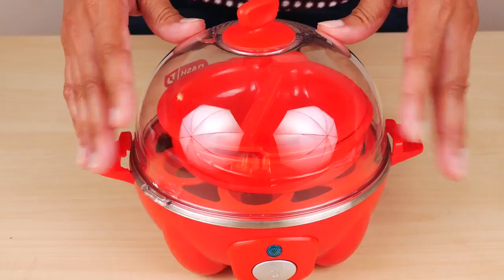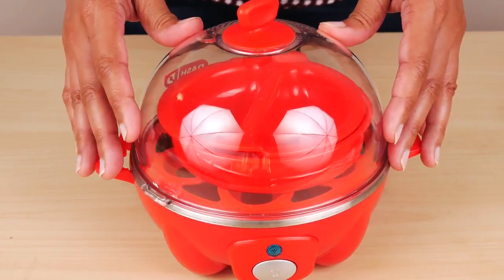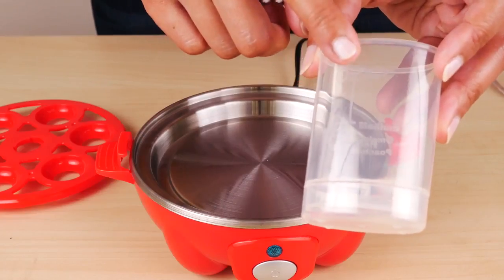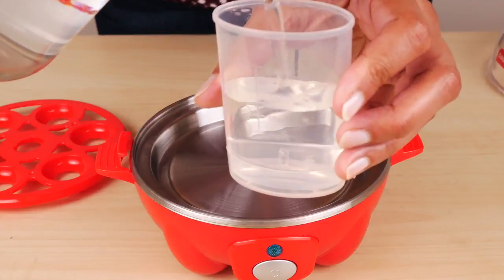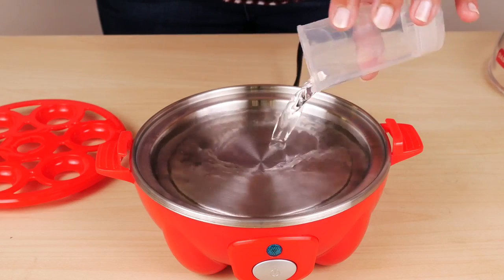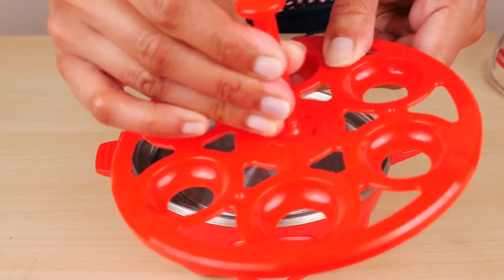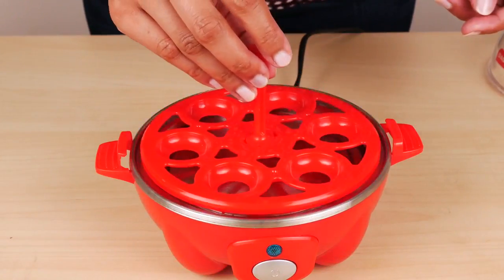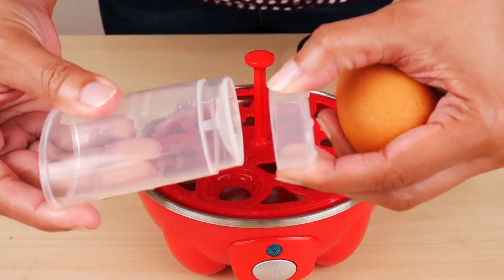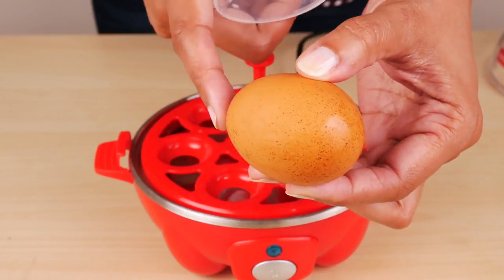I know this looks like a cheap plastic toy, especially in this red color, but let's test it out and see if it actually works. First, I'll try hard-boiled eggs using large eggs. I'll pour water up to the hard line, then pour the water onto the heating plate, put the boiling tray on, and put the handle on the tray. I'll do six eggs. You want to poke a hole into each egg using the pin — poke a hole on the wider end, not the narrow end.